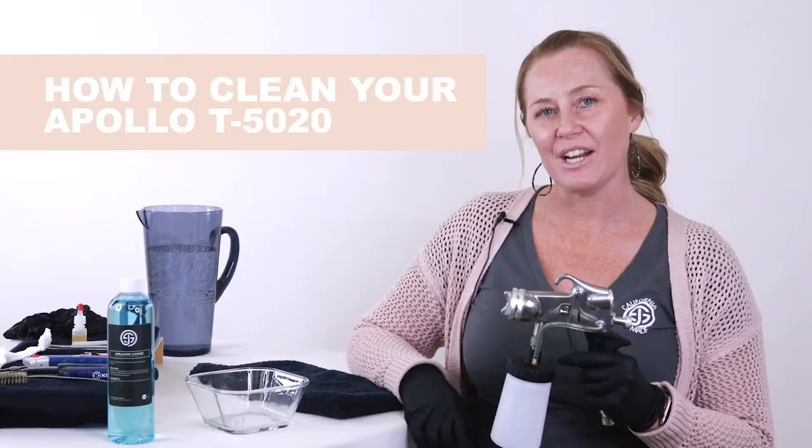Hey guys, it's Christy here with Sholee Sunless. Today I'm going to walk you through a deep clean for an Apollo T5020 applicator.